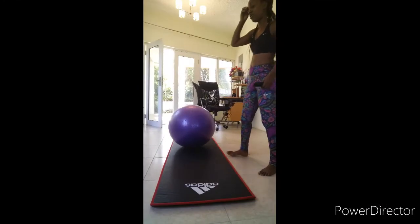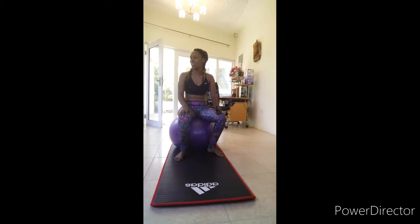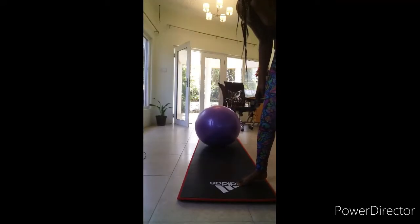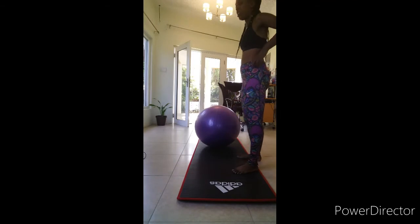I'm going to show you three little exercises for your core muscles using the fit ball. Your core muscles are the muscles that wrap around your trunk. They include your abdominal muscles and some of your spinal muscles. These are the exercises that help you strengthen those muscle groups.